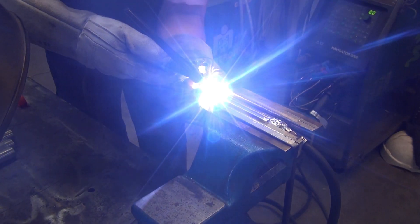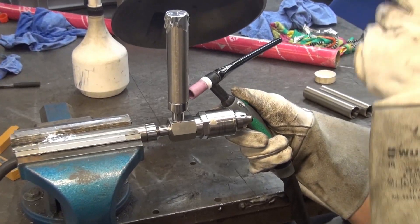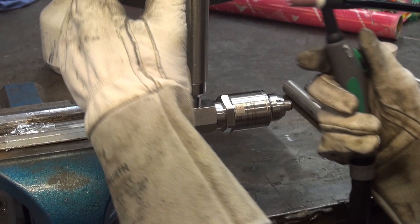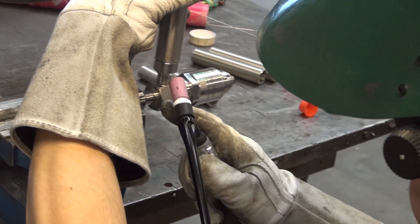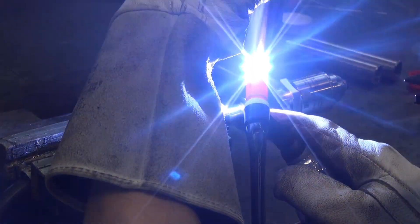Now we follow exactly the same procedure for the butt welding, which takes a bit more caution when aligning and spot welding the piping to the valve connector. This you can see here in the following sequences.